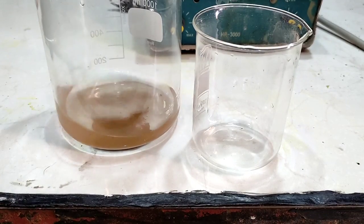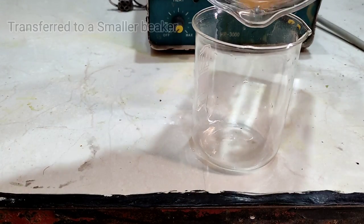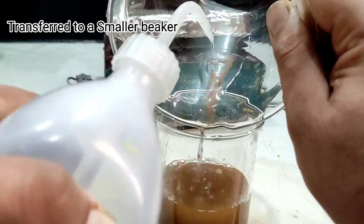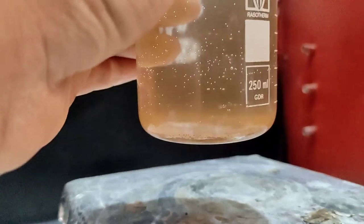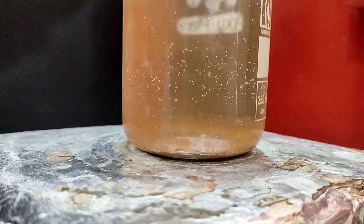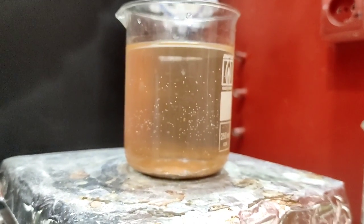I washed the gold powder from the BGAs — beautiful gold, isn't it? I added some drops of dilute hydrochloric acid and placed it on the hot plate to boil off a bit. Then I melt it to get a nice and beautiful gold bead.